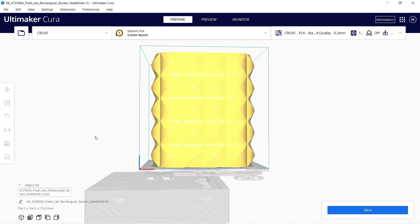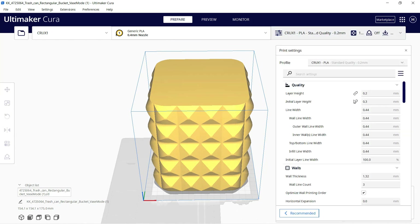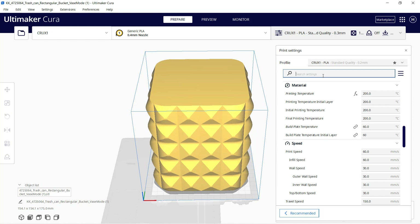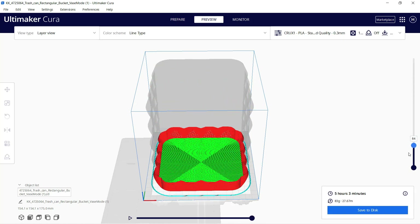Normally, printing a solid model at this size is going to take two days, but since I will use it as a trash can, I can just use vase mode to print a hollow body. I will first set the layer height to 0.3 millimeters, and then search for contour to bring up the spiralized outer contour option. Now it only takes five hours to print this trash can.